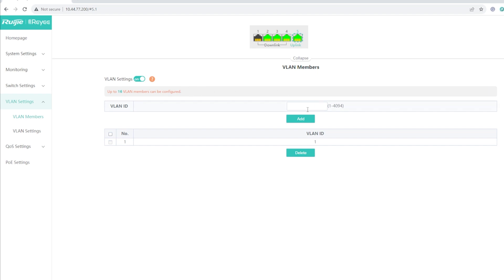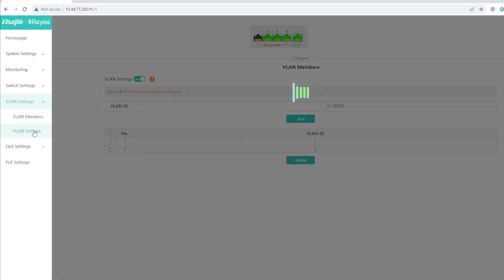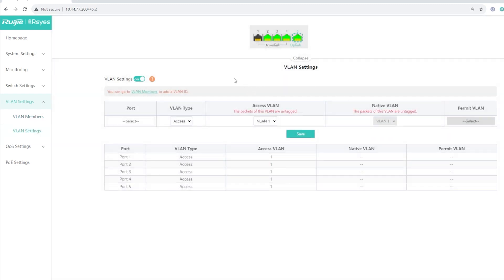Under VLAN Settings you can create a VLAN ID — for example VLAN 2 — click Add, and you'll have a list of created VLAN IDs. To delete one, select it and click Delete. After creating a VLAN ID, under VLAN Settings you can assign a specific port like port 2 a VLAN type of Access or Trunk, and change the VLAN assignment.